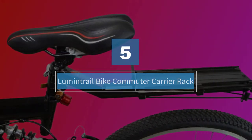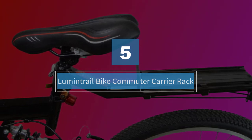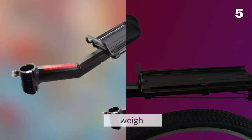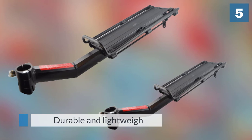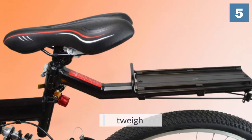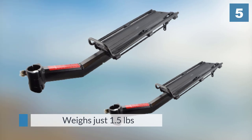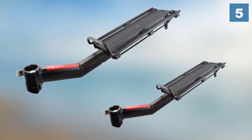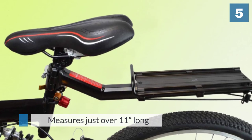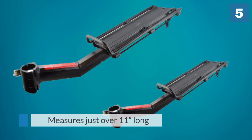Number five: the Lumen Trail Bike Commuter Carrier Rack. This durable and lightweight carrier rack weighs just 1.5 pounds. At a 20-pound capacity, this rack may not be feasible for bike touring; however, it is a good option for commuters. It measures just over 11 inches long and features two elastic straps that help hold your gear in place.